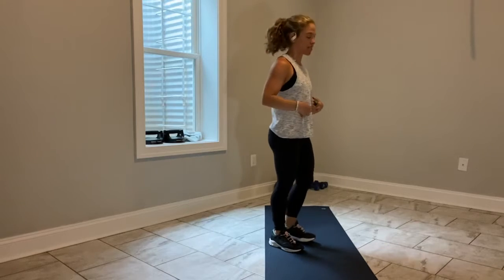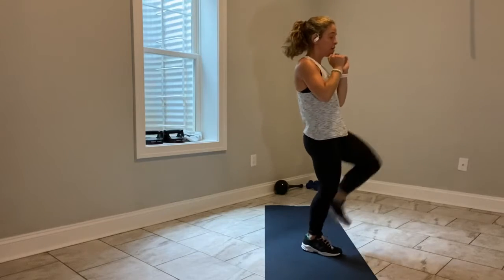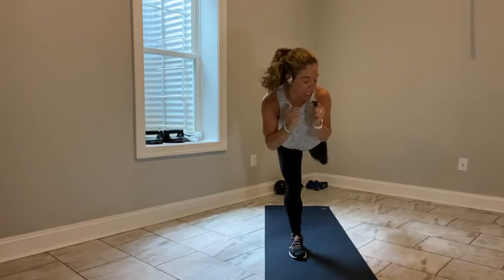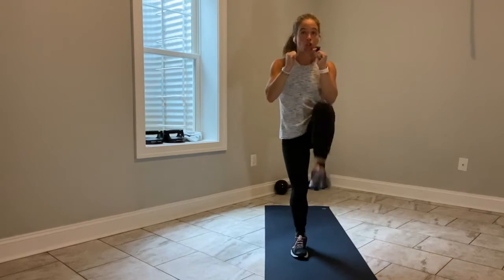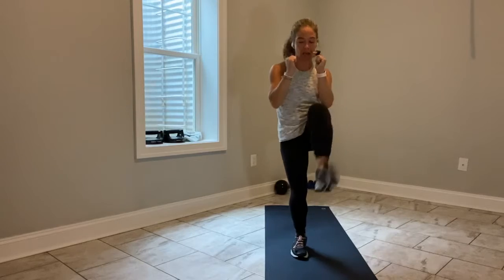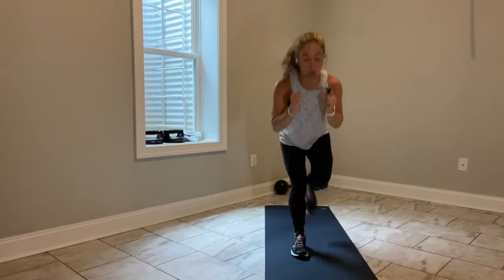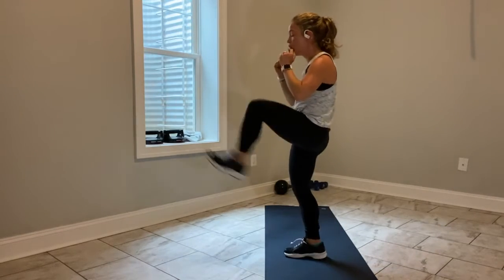Now we're going to work on kicks. Front left kick, back left kick — so front push kick left, back kick left. Stand on the left leg. Hands up, guard your face. Go — front kick, back kick, front, back. Drive your right heel into the ground. Spread out all the toes on your right foot. Your left heel is driving forward and back.